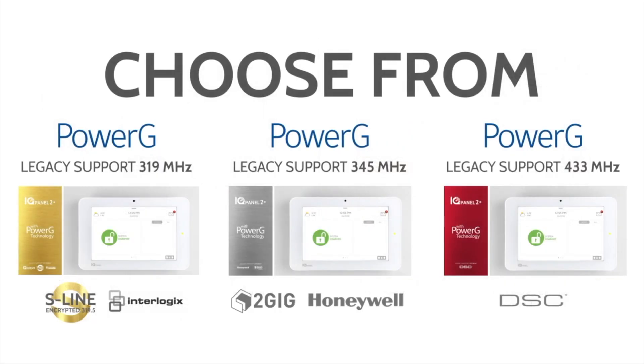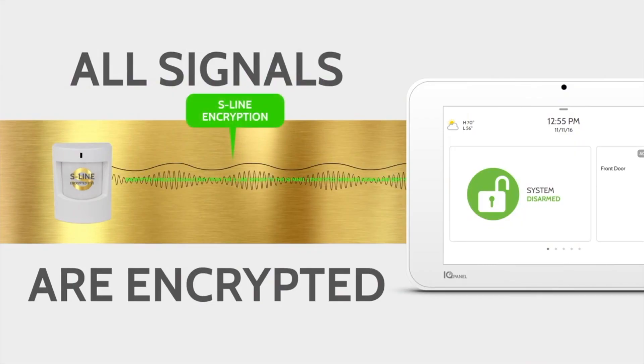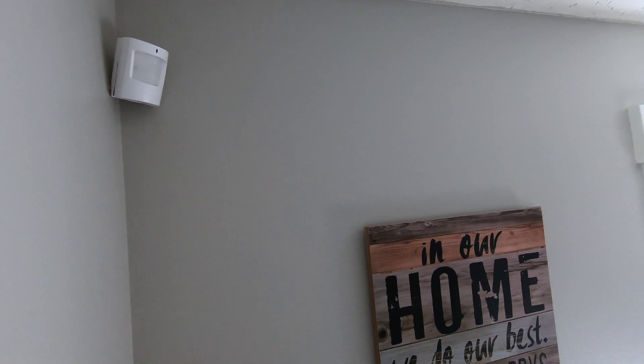The motion detector communicates to the panel wirelessly using a security radio frequency such as 319.5, 345, or 433 MHz. There are also encrypted options available for those who don't want to use legacy frequencies that have been used in the market for years. These new encrypted motion sensors help protect against cyber attacks.